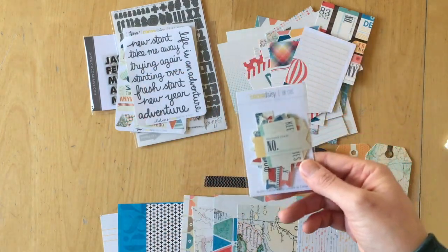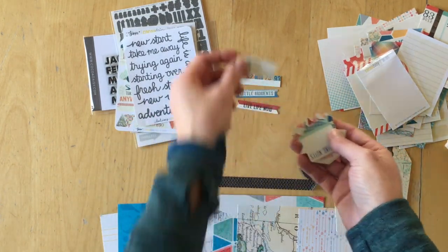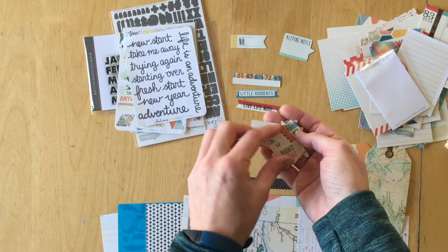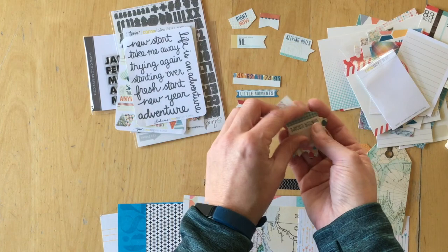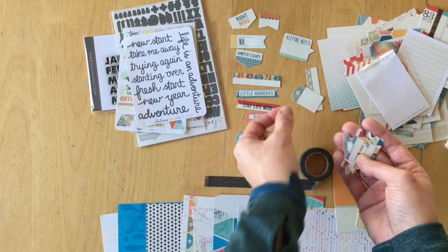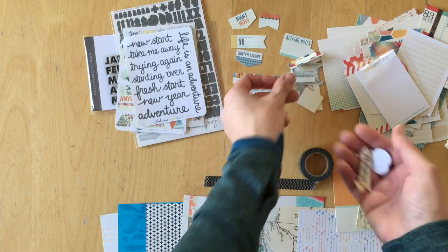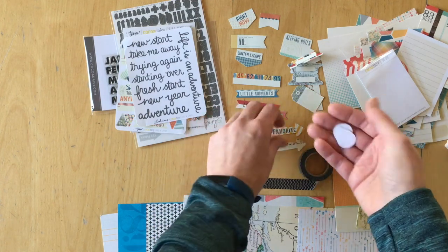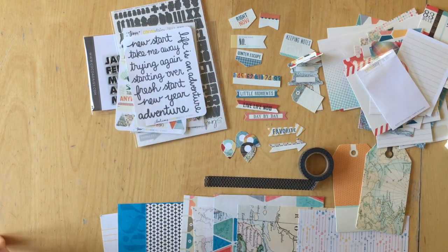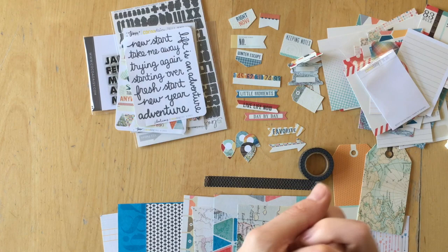And finally the die cuts: little moments, live now, keeping notes, geotag, right now, winter escape, another label, day by day, tag, another tab, favorite, arrow, more geotags. So that is the Coco Daisy December memory keeping pocket kit. Thank you so much for watching — I'm really excited to start working with this kit. I'll see you next time, bye!